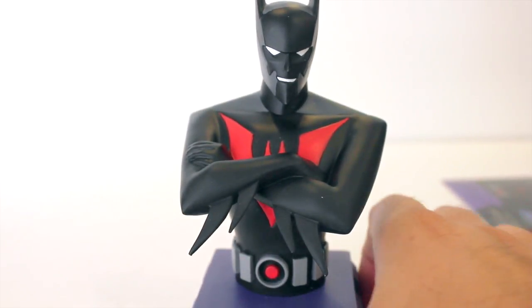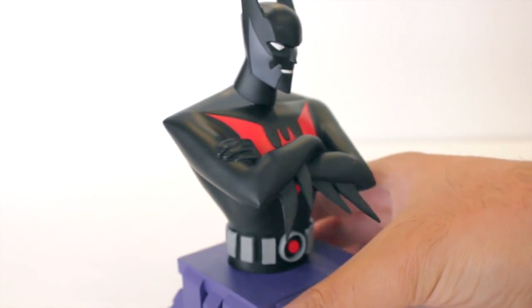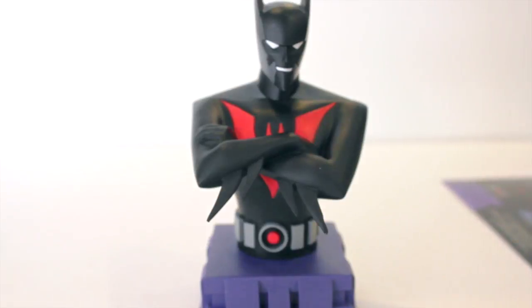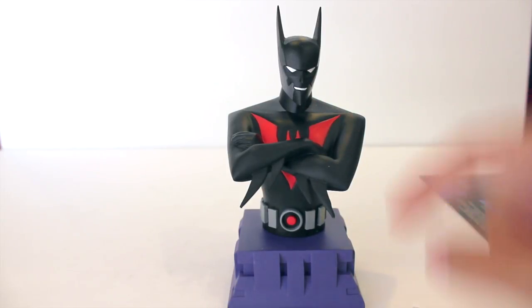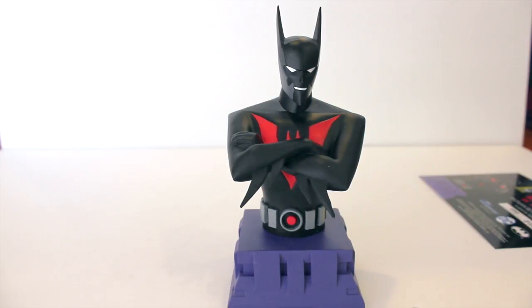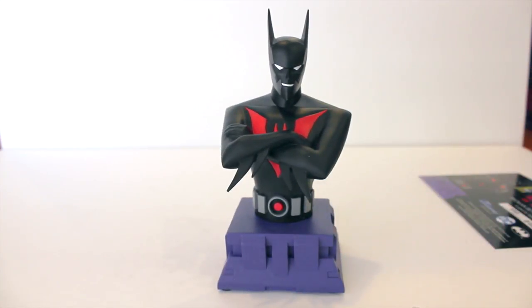There you have it — the Batman Beyond Mini Bust. It's a beautiful piece for any Batman Beyond collector and fan, and I'm super happy to have this. The only issues are a little bit of paint smudging and wishing Diamond had made an actual Terry McGinnis Mini Bust rather than just a Batman Beyond and an unmasked Batman Beyond. But either way, if you have any questions or comments feel free to leave them below. Be sure to check out all my San Diego Comic-Con coverage. Thank you all for watching — please subscribe and stay tuned for my next video review.